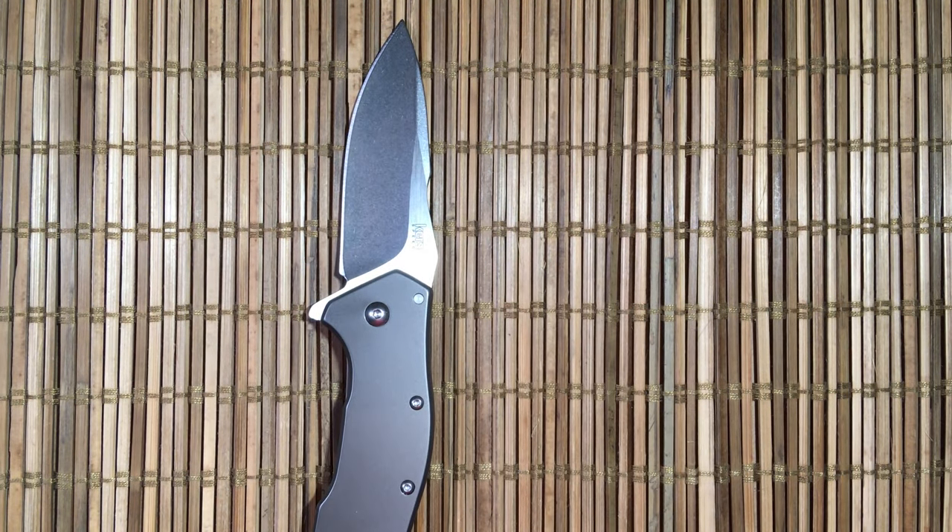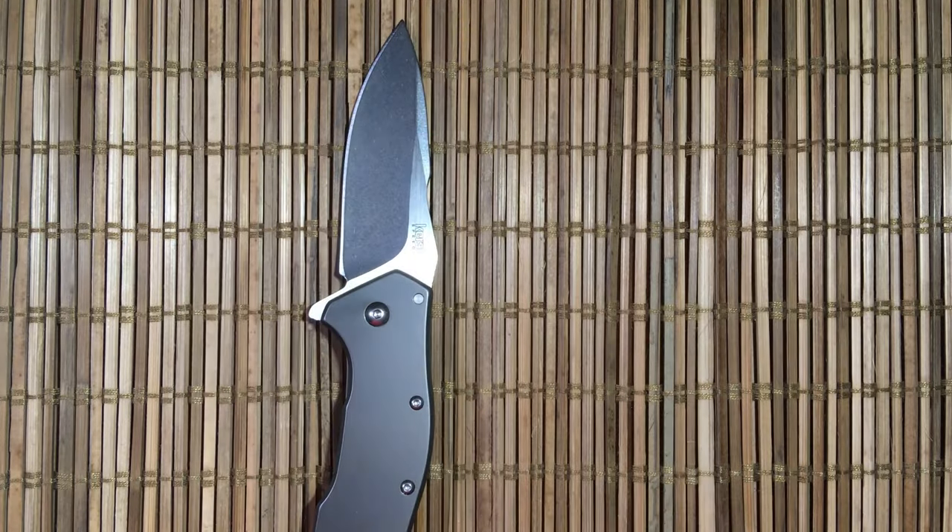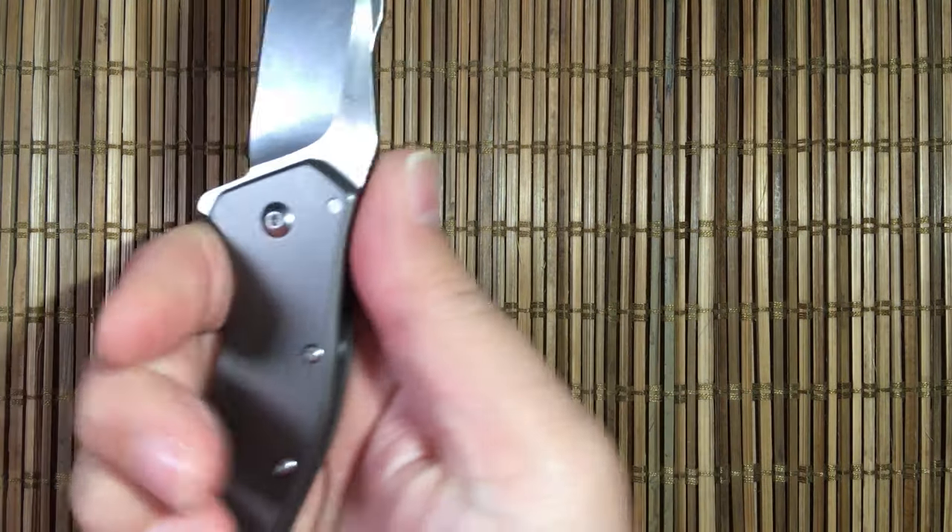You guys know one of the things I really like about so many of the Spyderco humps is that it gives you a nice hump to push into if you're doing a push cut or a piercing cut. This is the same thing, just less.